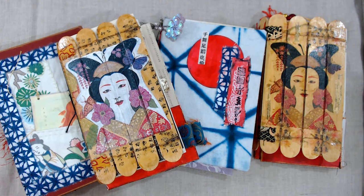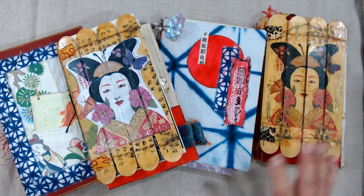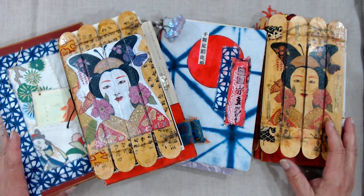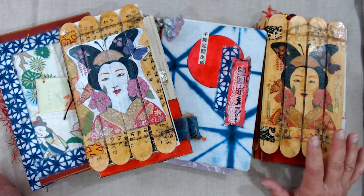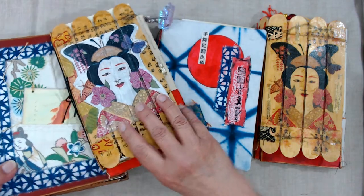I have some more journals — I am cleaning out all these journals that I've been making. I've just been stockpiling them, looking at them, and they're ready to go. These are the ones that we made doing one of my monthly caboodle kits — this was the Asian one — and I made several samples of what you could do with the contents of the kit. These are the ones I'm going to be putting up in my shop.